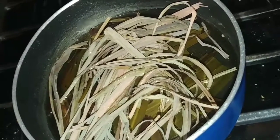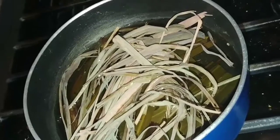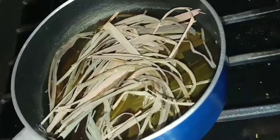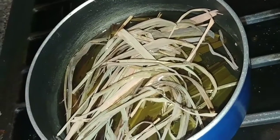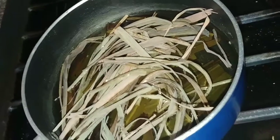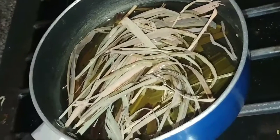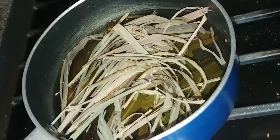Your water will go from being clear to green to a tan-brown color. The darker your water gets, the more of the properties from the lemongrass you're getting and drinking, and the better for you. At the end, if you want to add some Manuka honey or whatever honey you have at home, you can.